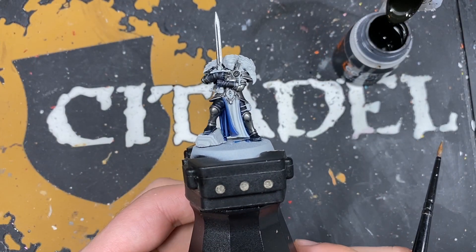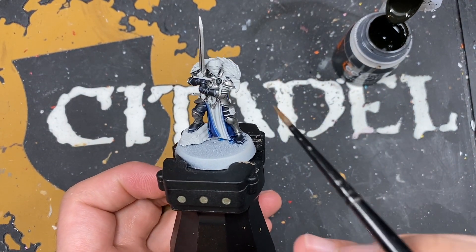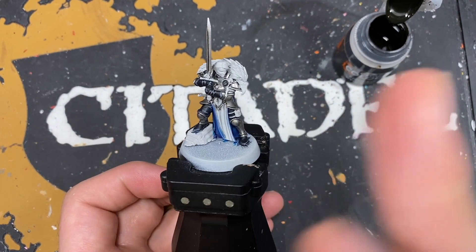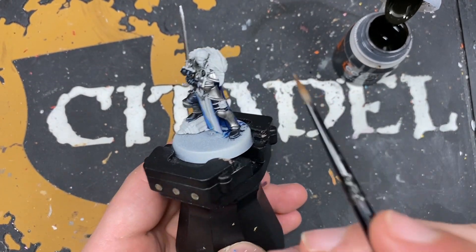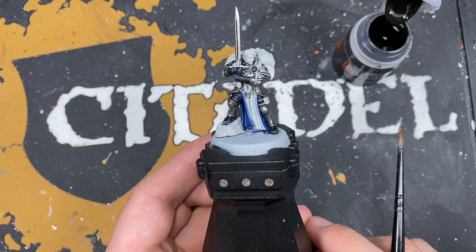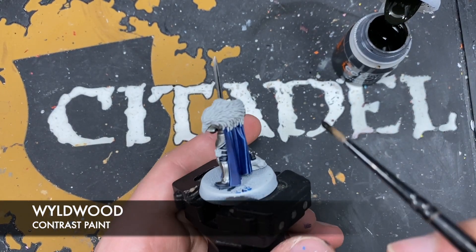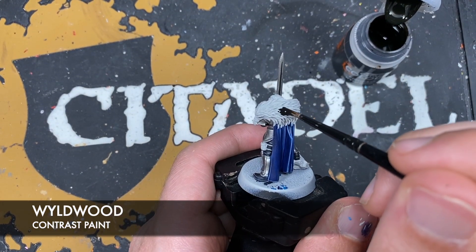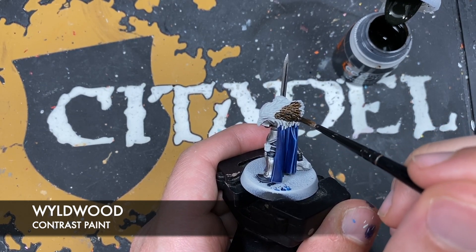With that done we're now going to move on and paint the brown details. This is going to include the big eagle hair, the feather, the fur coat, but also this little pouch down on her leg. The colour we're going to be using for this is Wildwood. It's very simple - you just want to take the Wildwood and start applying it all over the top of these details.